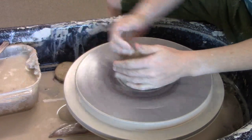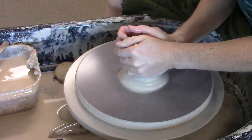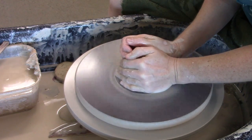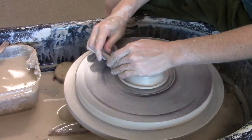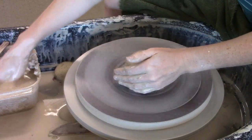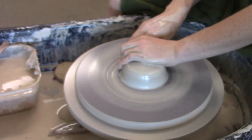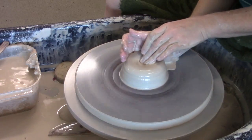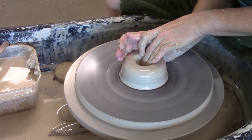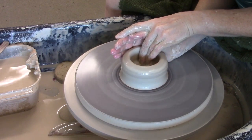I'm going to throw a bowl that has a split rim. I've got my clay on the wheel, going to get it centered, drill my hole, open out my floor in a nice curve.